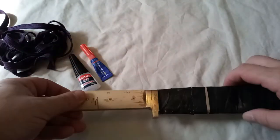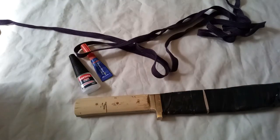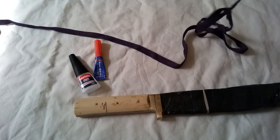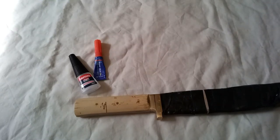With the ito — which is that string stuff — we're going to do what I think is called sukumaki, which is wrapping the handle. It's a bit complicated; the word seems to change depending on what you're actually going to be wrapping.